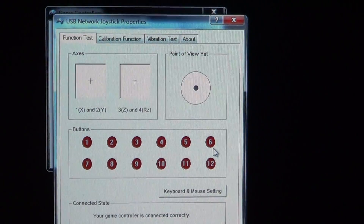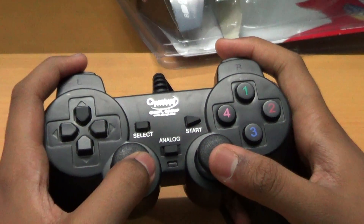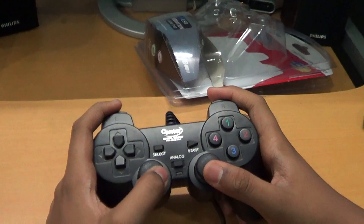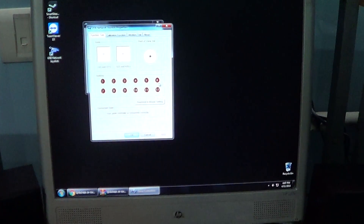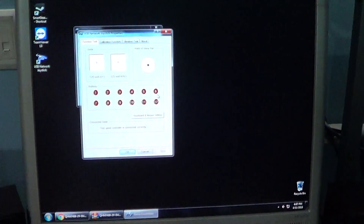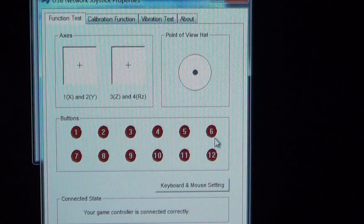You will get another pop-up. You have to check if all the buttons on the joystick are functioning by clicking or moving them. Click all the buttons one by one and see if the numbers and the plus icon on the screen respond.